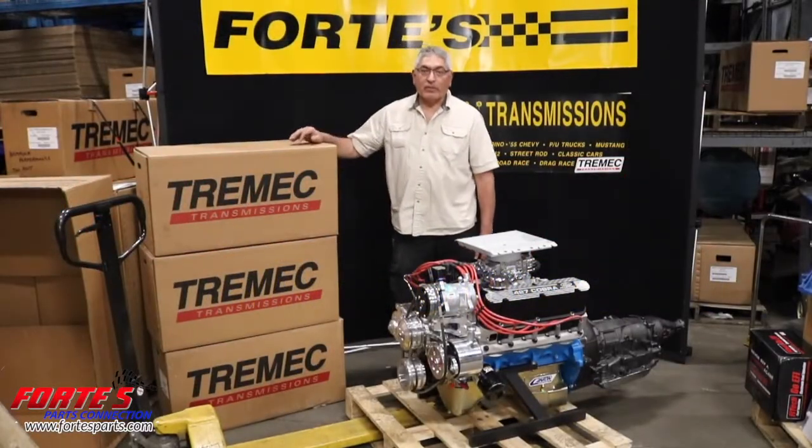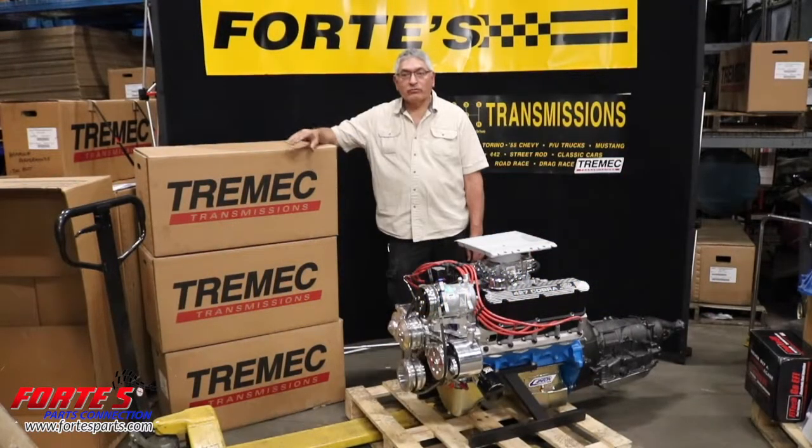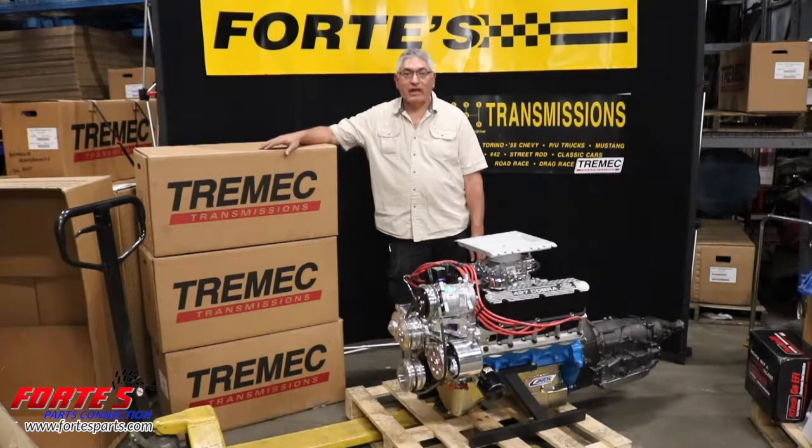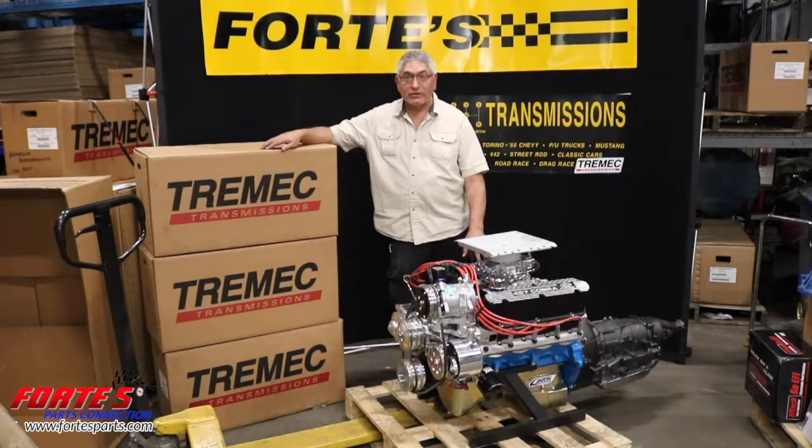Hi, this is Mike Forte from Forte's Parts Connection. We sell Tremecs. I'm direct with Tremec and have been since 1993. I am the guy that put the 3550 from a Ford into a GM in my own 68 Z28 back in 1993. We build engines, we sell Ford racing engines, we sell GM performance engines, we sell and build other engines, including blueprint engines.